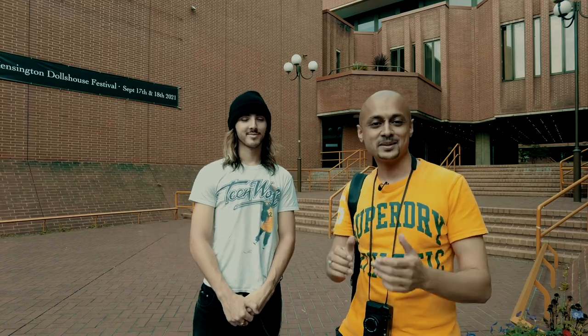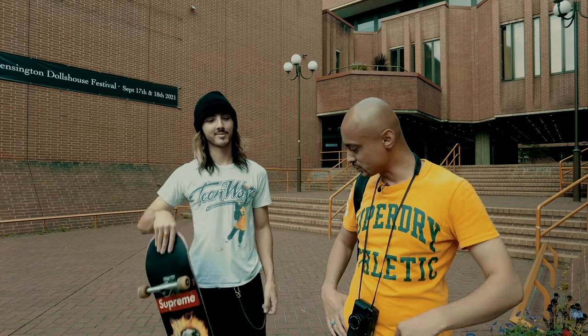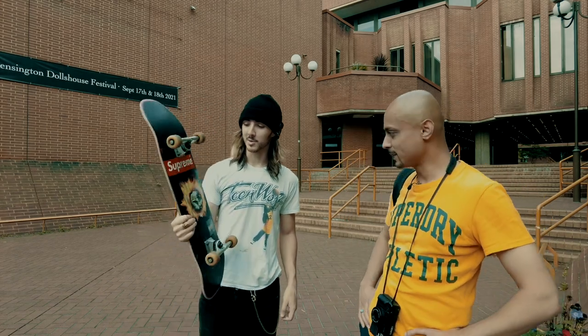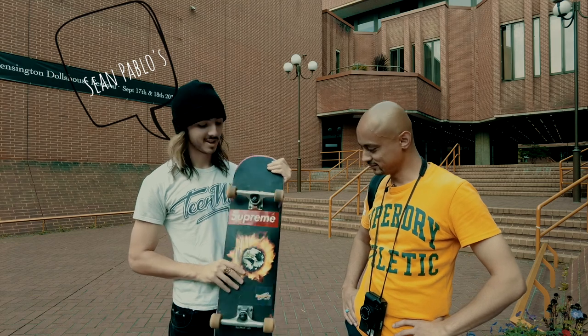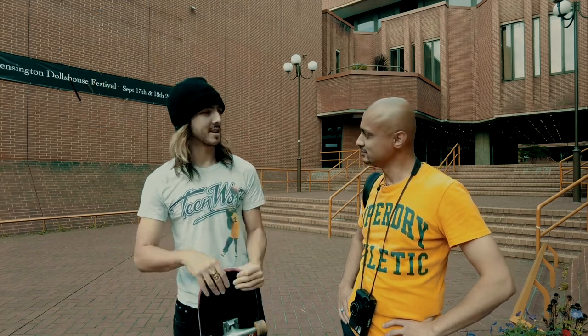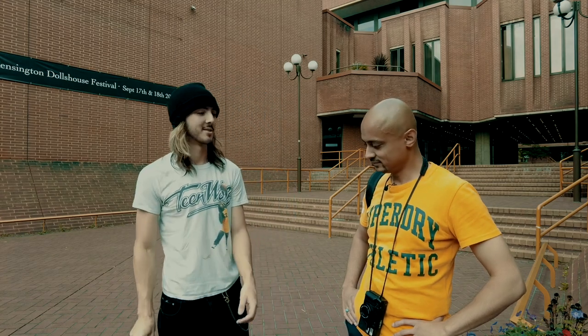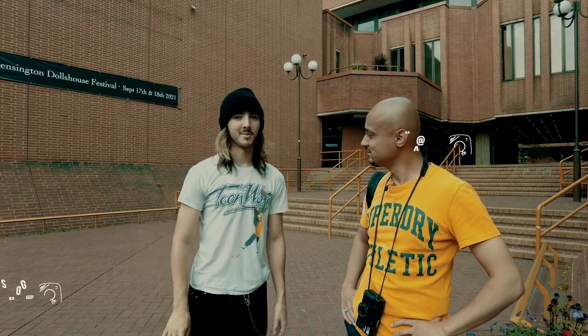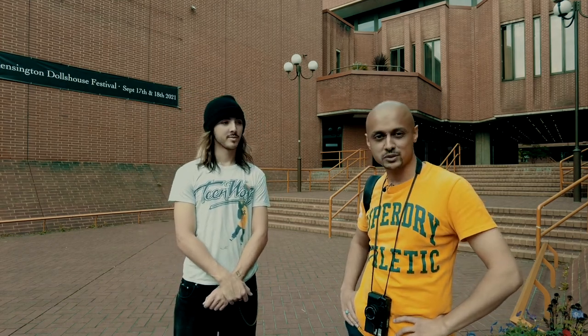We're here with Silver, and he's got his beautiful skateboards. It's from a brand called Fucking Norton — this is a Sean Paddler's pro board. He's had it for about three weeks and it's done its job. It's a size eight; he normally rides an eight three seven five, so it's a bit of a change but he's getting used to it.